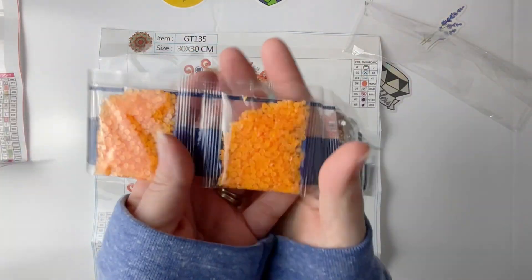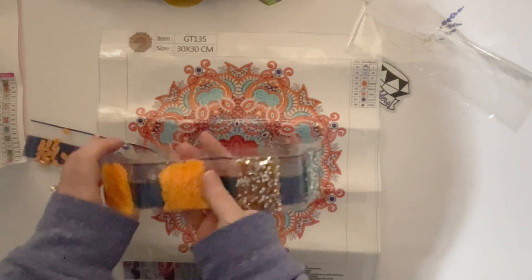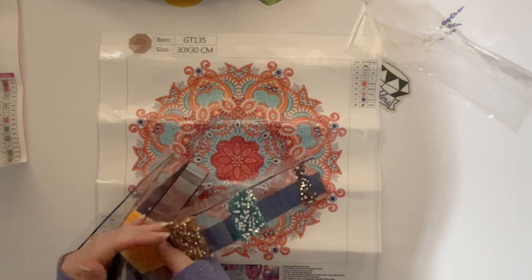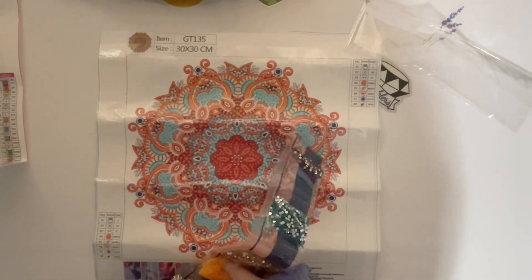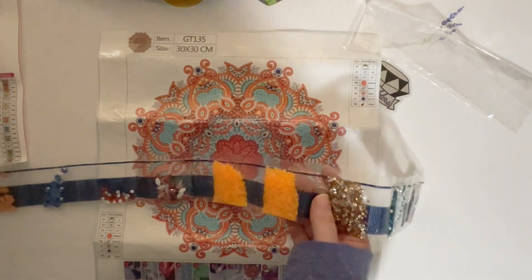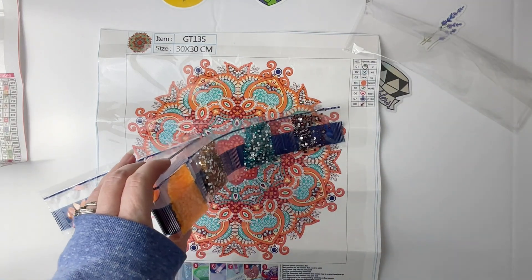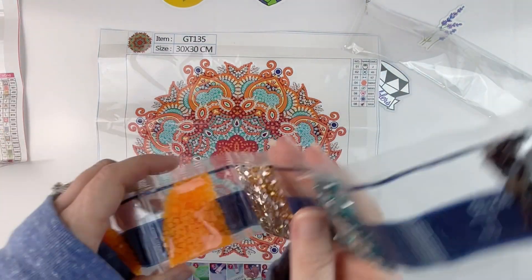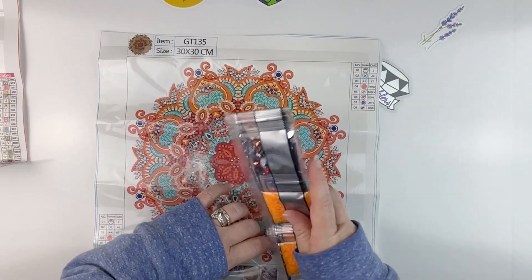Let me just flip off a light really quickly and see — do these glow in the dark? Let me turn off my lights. I think they do! It's kind of hard to tell because I still have my big light on, but I think they do. Okay, let me turn my lights back on. So there are the drills for this kit — this one looks like it will be a lot of fun and pretty quick to do.